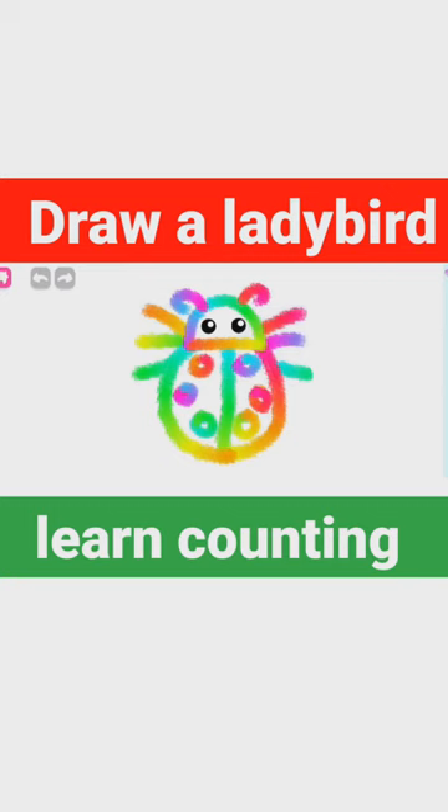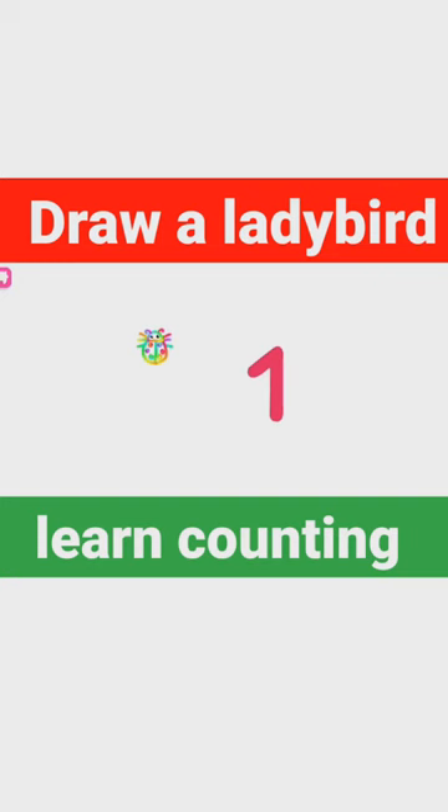Let's count ladybugs. One, two, three, four, five, six, seven, eight, nine.